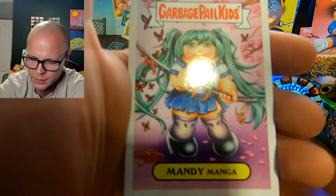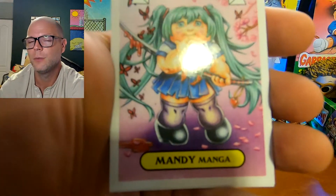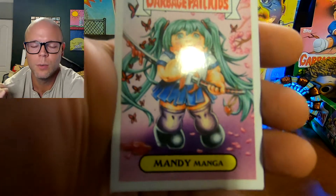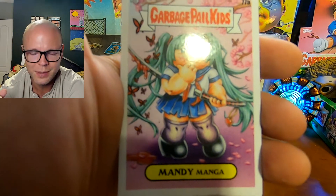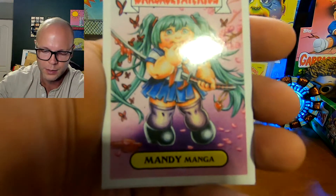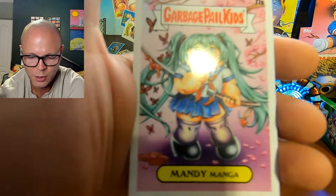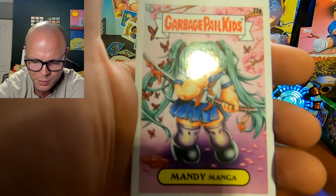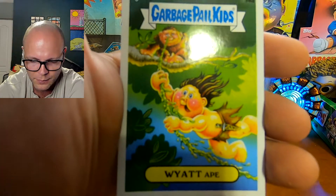I woke up today and I was like, you know what, James? The wife is not home today. That's another reason why I haven't been making videos — my wife is remote working and she's always in Zoom meetings. I really can't be talking because our rooms are right next to each other, so everything she's doing I can hear, and everything I'm doing she can hear.